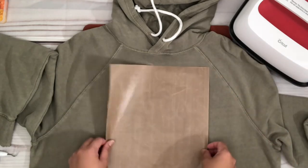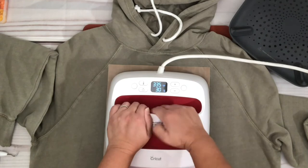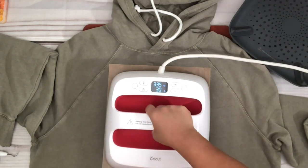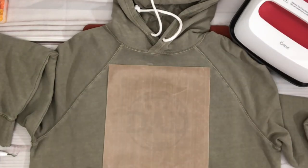You don't need to do this step, but I like to press again for another 10 seconds. If you want to do the same, just place a Teflon sheet if you have one — if not, you can always use a parchment paper or a thin towel between the press and the vinyl.